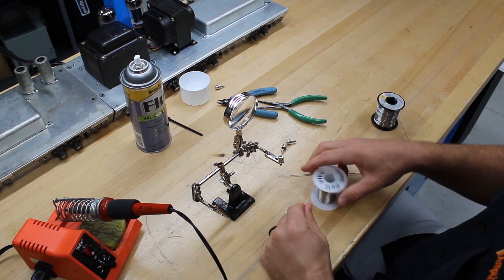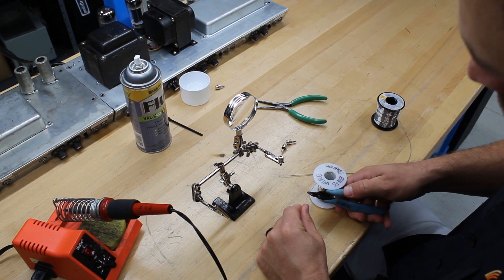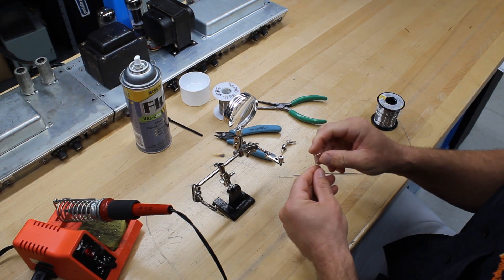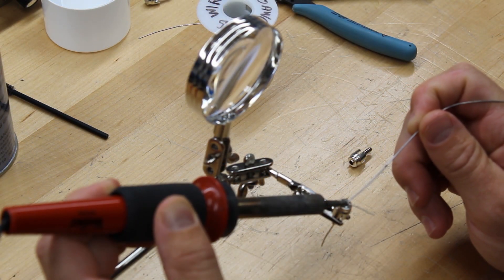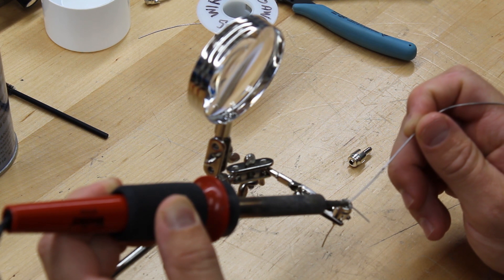Once you have everything, start by cutting a short section of wire — about 2 inches will do. Bend the wire to a 90 degree angle to prevent it from slipping through the RCA plug, and insert it into the plug. Now, solder the wire to the back portion of the plug, making sure not to use too much solder.